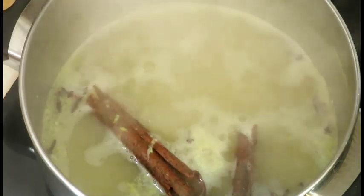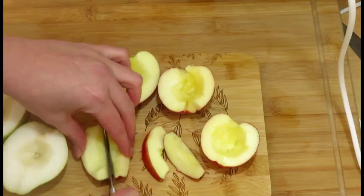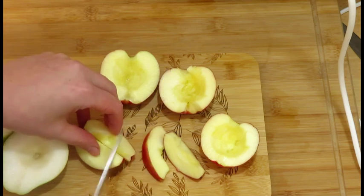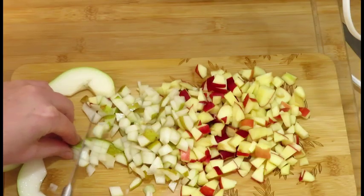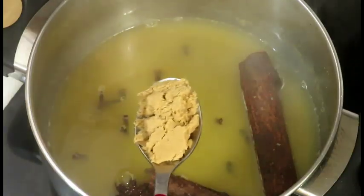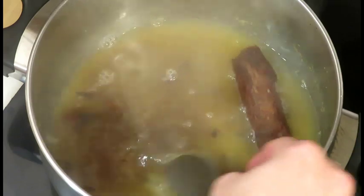Let the apple juice simmer gently while cutting the fruit. Cut one pear and two apples into small pieces. Add two tablespoons of sugar — we are using light brown muscovado sugar.